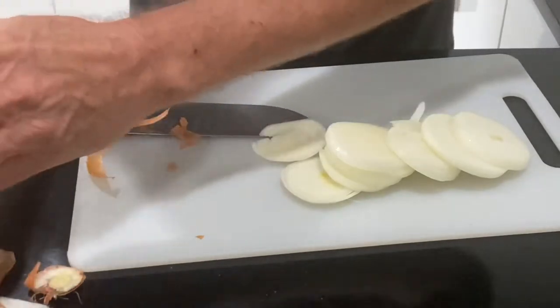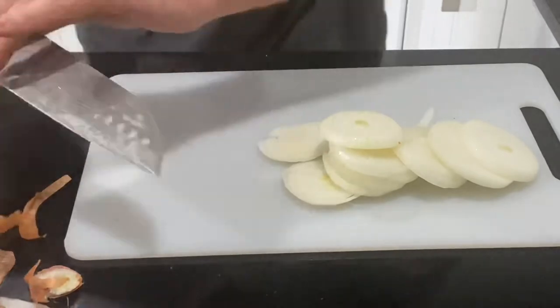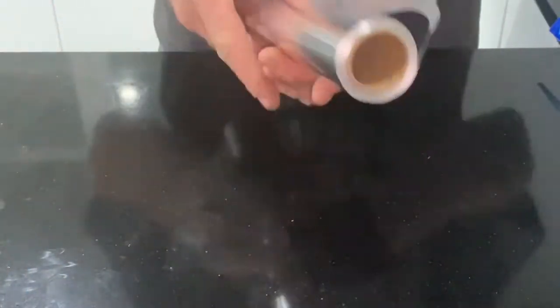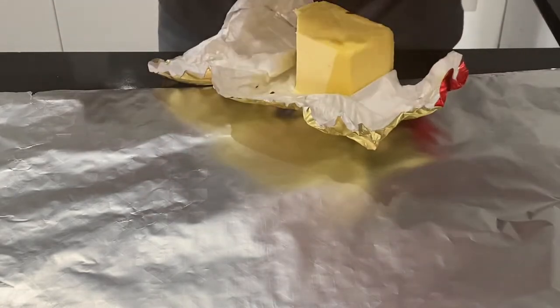Hopefully that's enough onion. Now, you'll have these black benchtops - they just make an absolute mess. So now we'll get the foil out. You really want to do a couple of wraps with this - go one way and then the other. I like to get a touch of butter, just a couple of little strips like this.